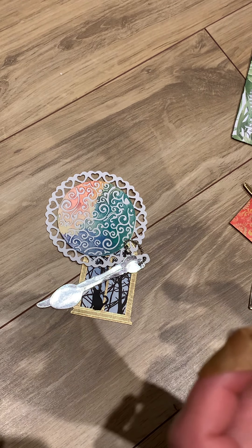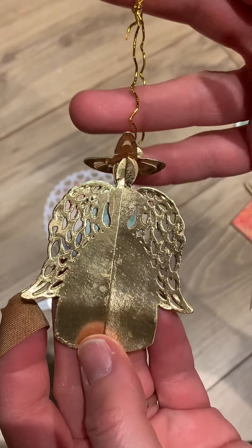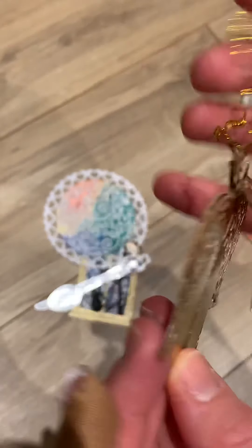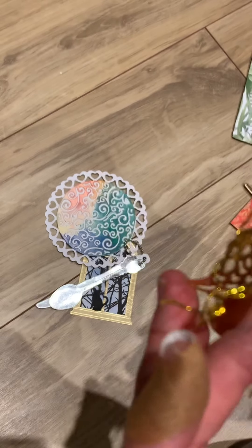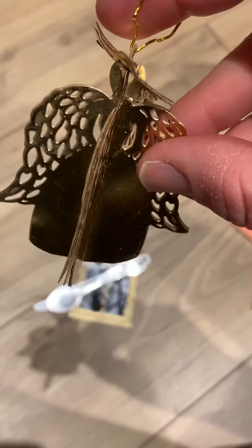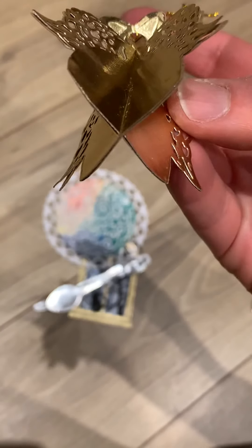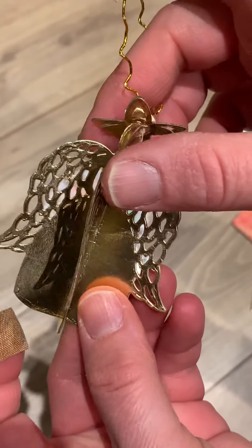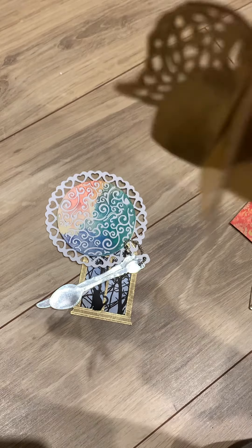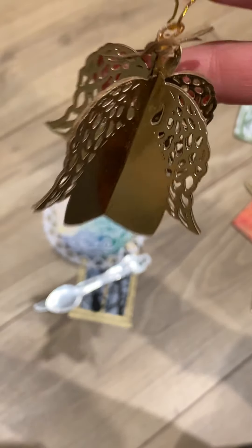Oh, look at this - this would be great for Christmas! A little angel - look at that halo on it, and look at that twine. Oh wow, it's 3D - it's like an ornament! Oh my goodness, that is so cool. Thank you so much, wow, that is so sweet. I've never done one of these before - that is awesome, thank you.